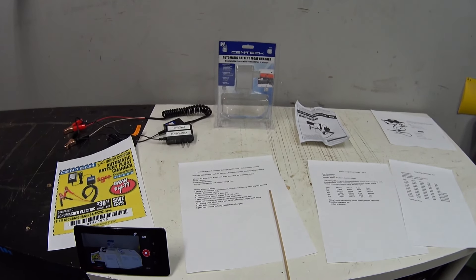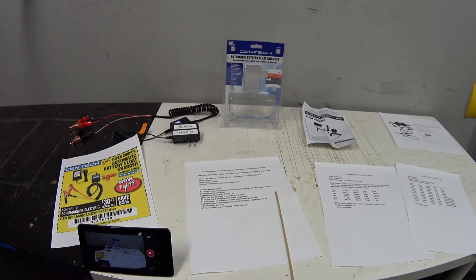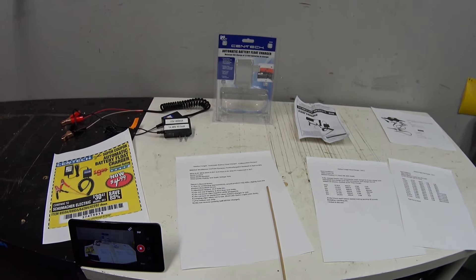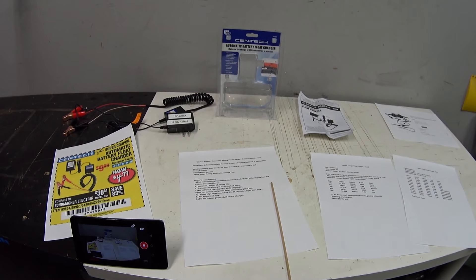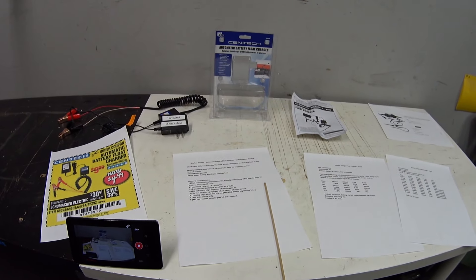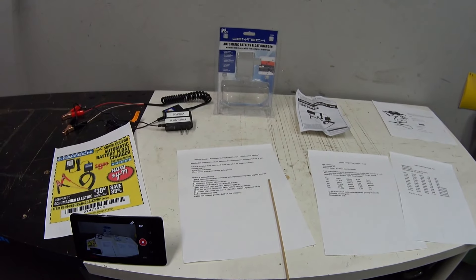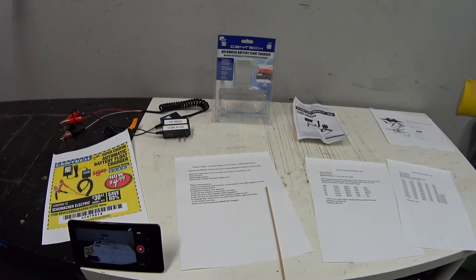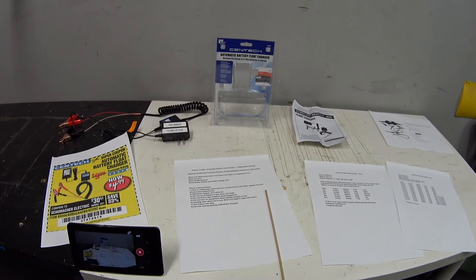Hey guys, welcome back. First off, this is not a sponsored review — I bought this product with my own cash money, so hopefully that buys me some shred of credibility. Second, this is going to be a collaboration. I reached out to a few guys and asked them if they'd spend their own cash money on one of these little chargers, try it out for a month, and then make a video review.